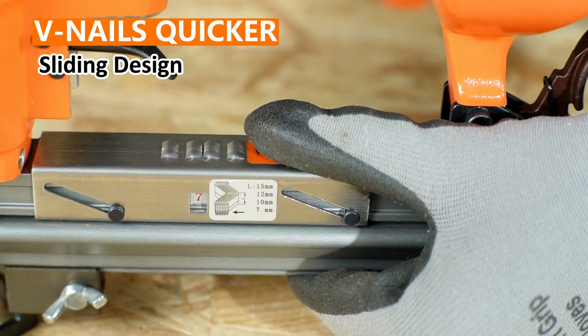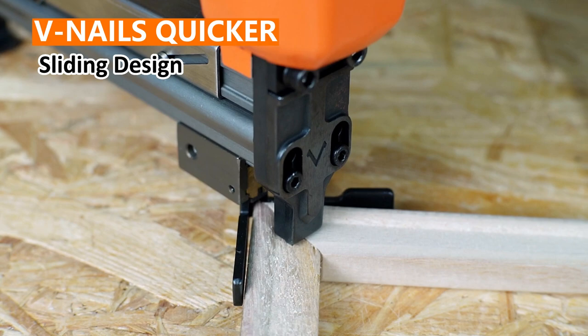The new nailer can switch for different lengths with V-nails quicker. Quickly adjust the length of the nail by hand, saving time and improving work efficiency.